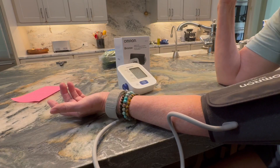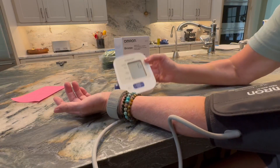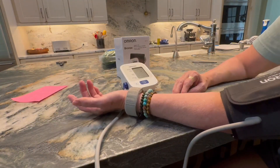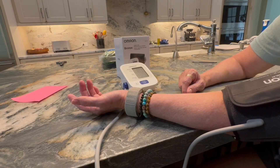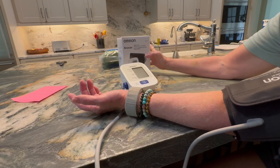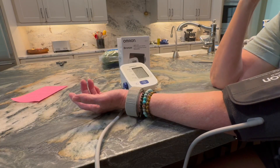Push the button just like this and it'll make a humming noise when it is reading your pressure. It takes about a minute or so to read your pressure and your pulse. The box also has a lot of good information on it, and it comes with an instruction manual as well that explains things to you.